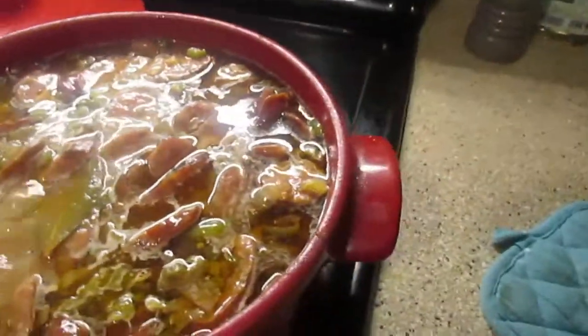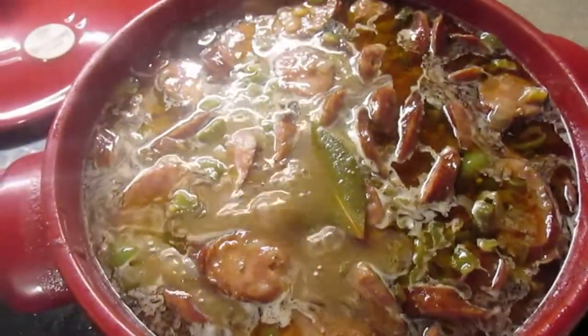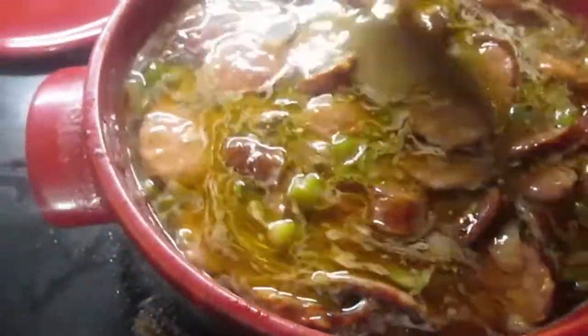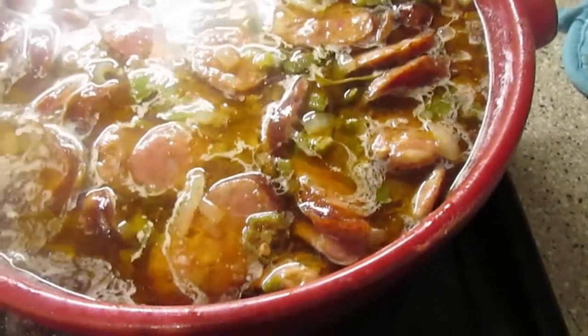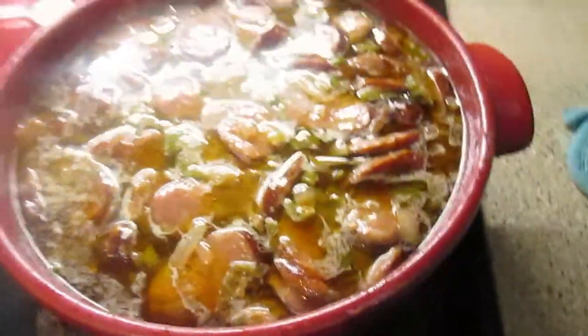The gumbo has been simmering for about 25 minutes now, so we still have another 25 to 30 minutes left. As you can see, there is a layer of oil and grease coming off from the sausage and the oil I put in there. I will be skimming that off — I'm not a fan of it and most people aren't. I'll skim it with a ladle.